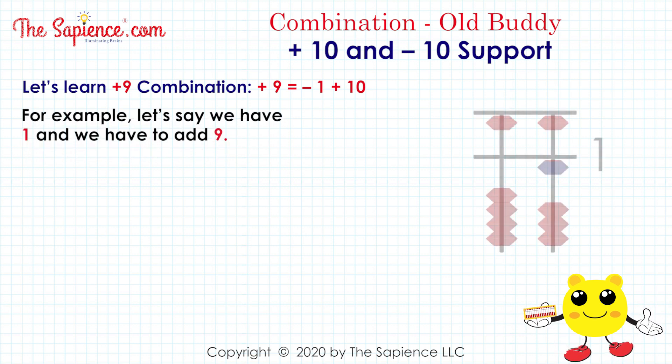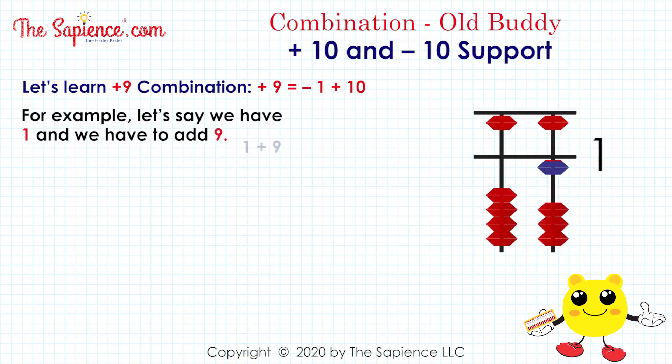For example, let's say we have 1 and we have to add 9: 1 plus 9.